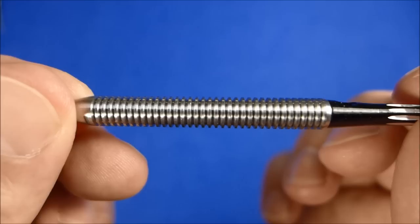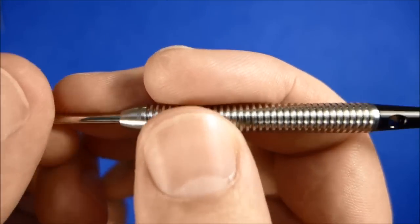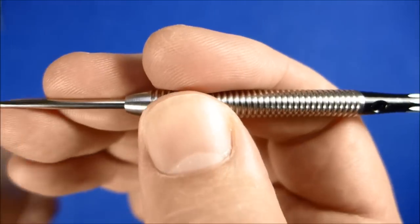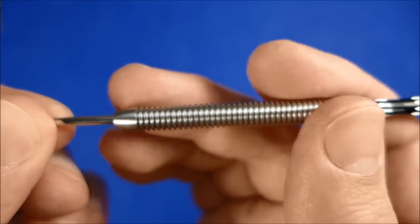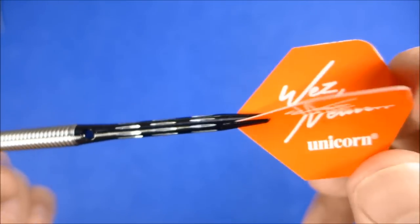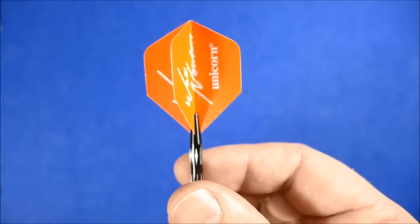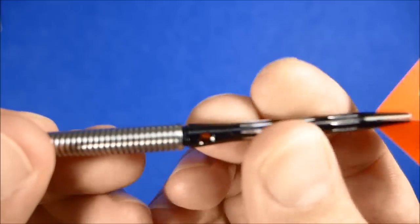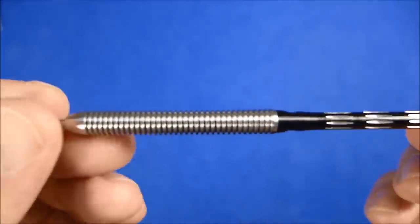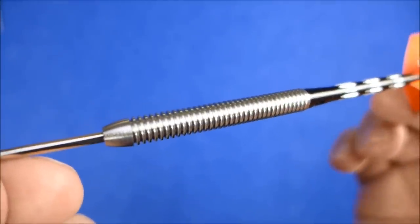The grip level is quite grippy actually — it's probably a high medium level of grip. It's a nice straight barrel dart, classic design. Shouldn't have too many problems with this kind of dart, and it probably suits a variety of grips whether front, middle or rear grip. It's fitted with alloy stems and the Wes Newton signature standard flights. The stems are pre-fitted with a rubber O-ring to keep them nice and tight.